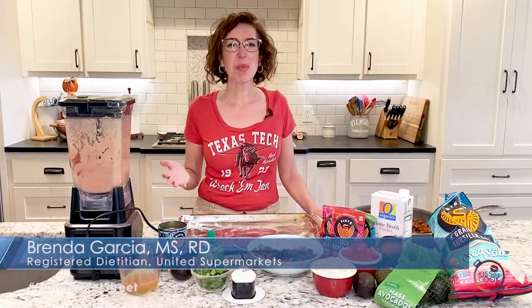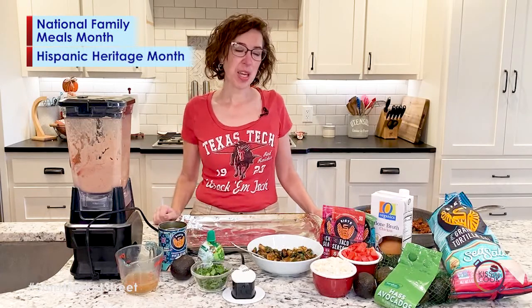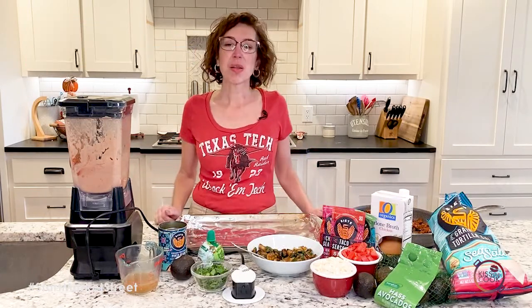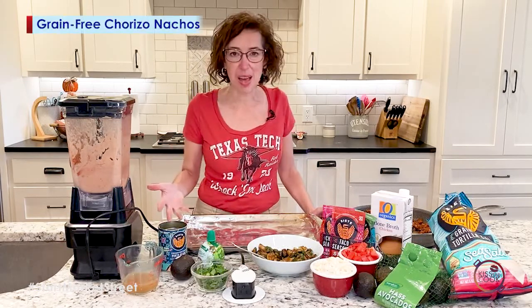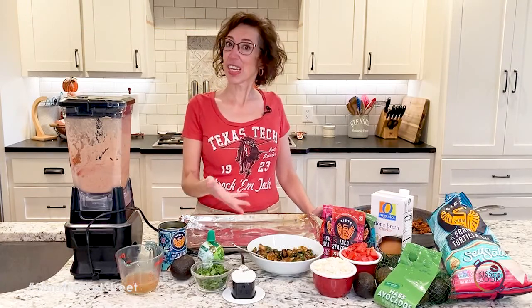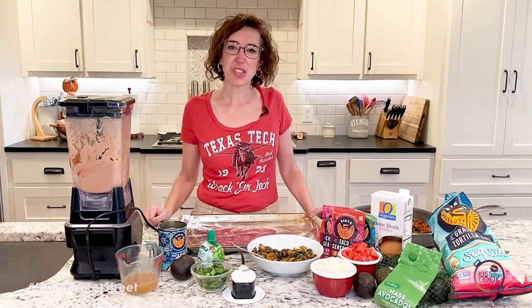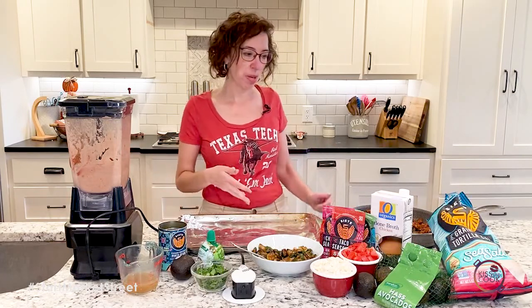Welcome back, everyone. September has so many fun things going on. We've been talking that it's National Family Meals Month. It's also Hispanic Heritage Month, so I'm going to combine those two tonight and we're going to make chorizo nachos, because it's also game time. What a perfect way to celebrate and enjoy your favorite game this weekend with an easy meal — lunch, dinner, whatever it may be.